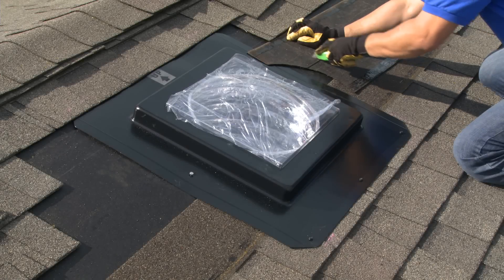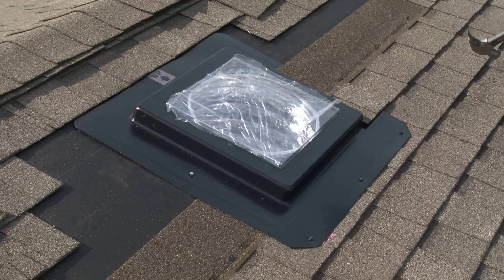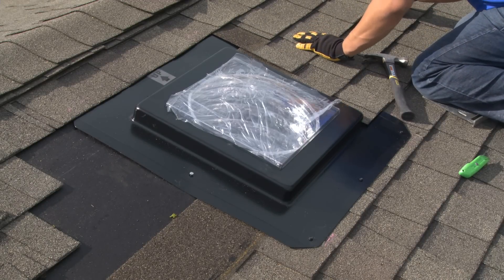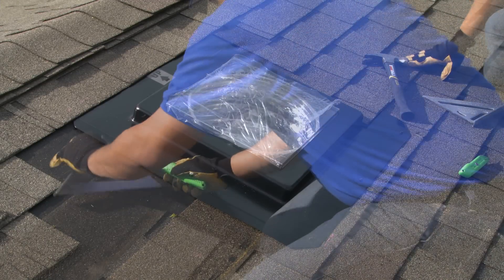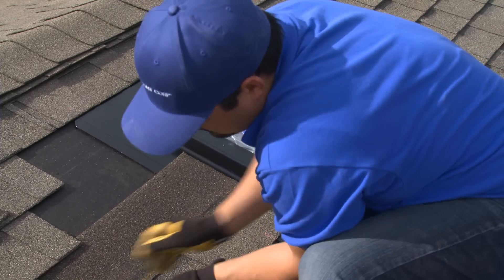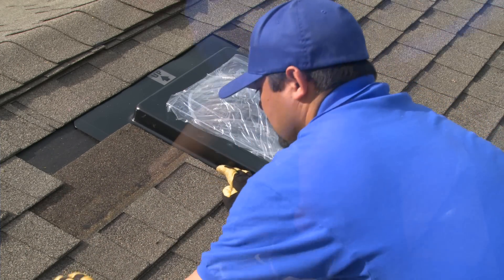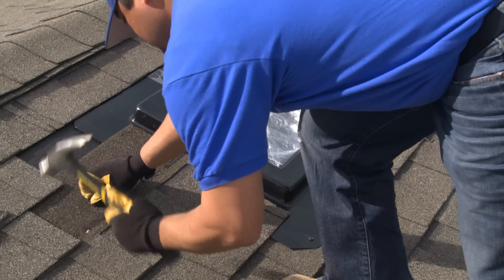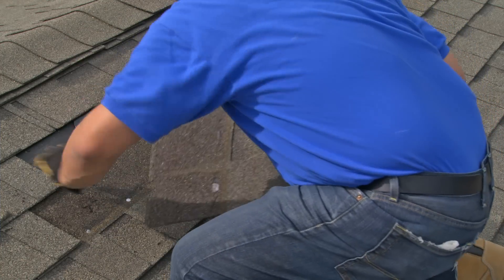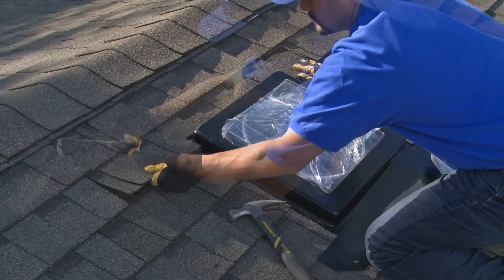When replacing the shingles, you will want to trim them to length so they fit about a half inch from the edge of the square part of the dome assembly. Use roofing nails to reattach them to the roof, but do not pierce the flashing itself. Use a framing square or straight edge to square off the cuts. Start at the bottom row and realign them with the outer shingles in the same pattern. In most instances, the top row of shingles will need to be squared out to fit around the dome assembly.